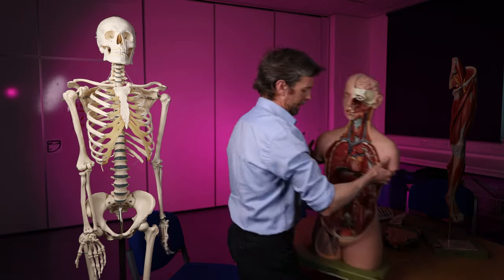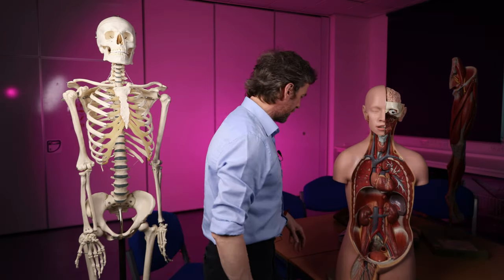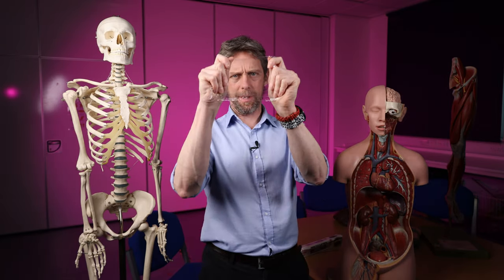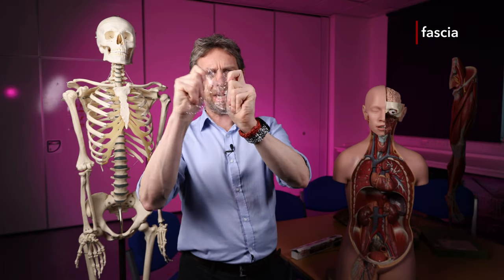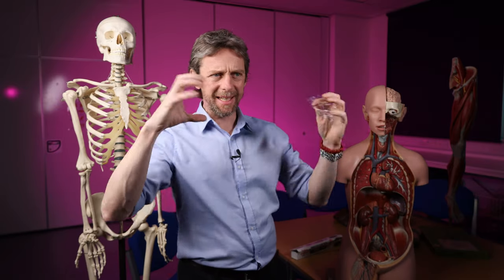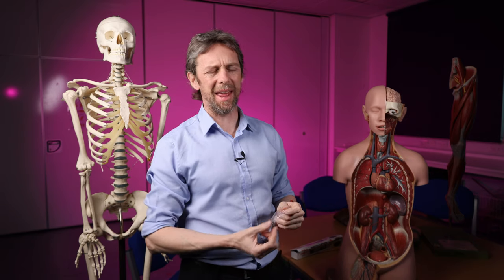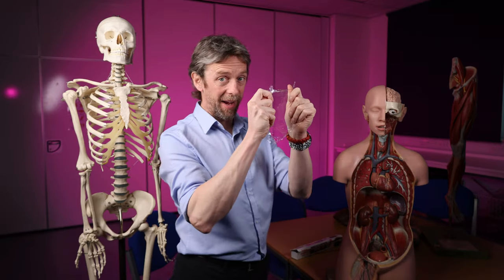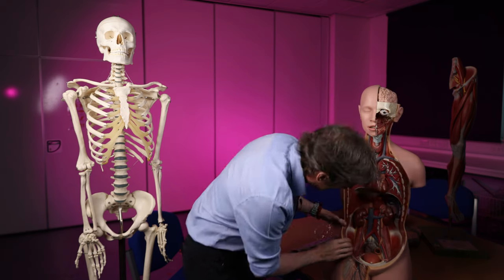The femoral sheath — what is it? Well, it's connective tissue, one of the unsung heroes of the body. It's fascia — like a bit of cling film. We have fascial sheets around the body which hold everything together, help give us our shape, help everything move. If you didn't have fascia you'd be quite different.